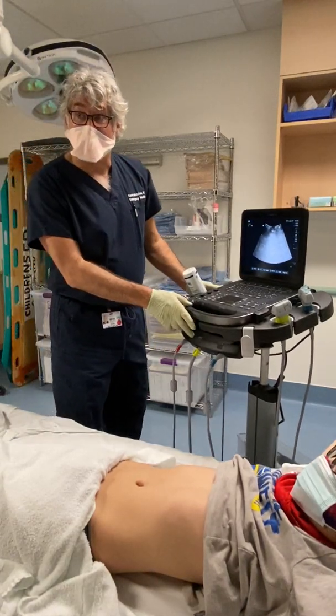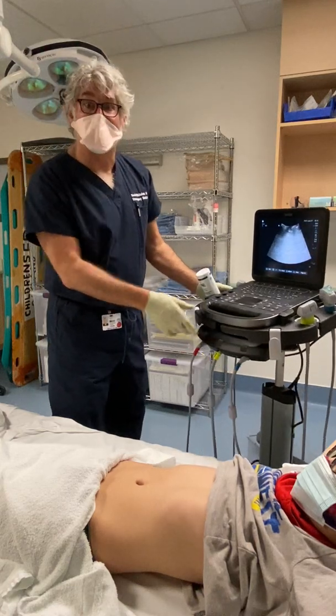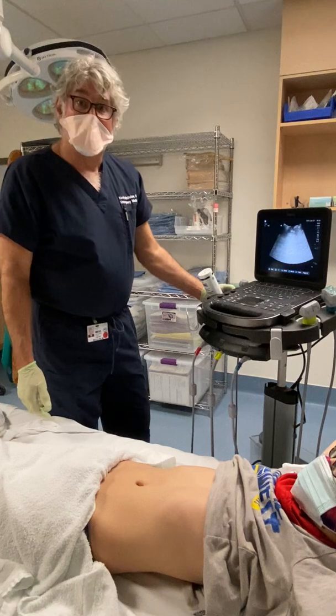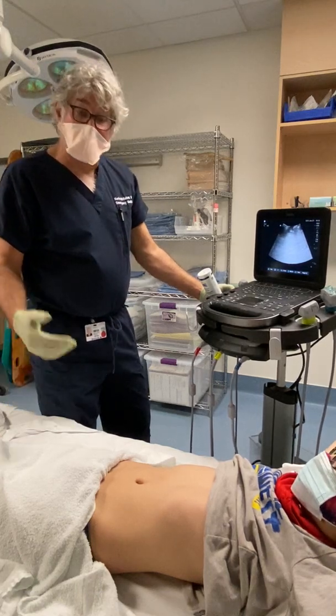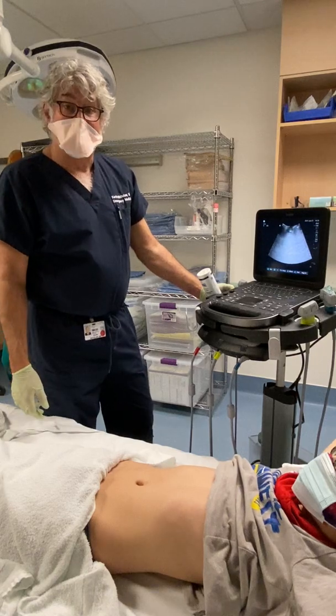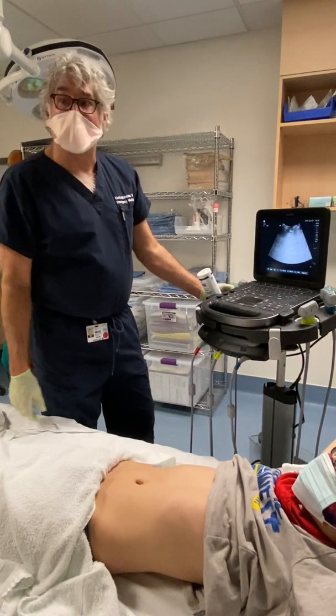Welcome to this video about bladder scanning. It's something that you're commonly going to do as a nurse in our emergency room department. The most common reason we do it is for looking at bladder volume — for example, if you're doing a post-void residual. But there may be some other indications as well.